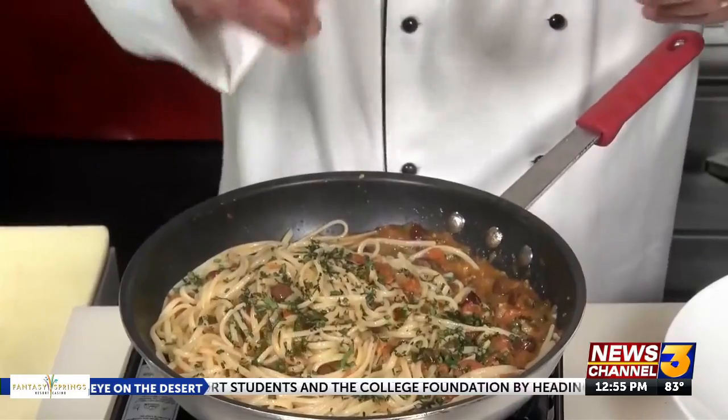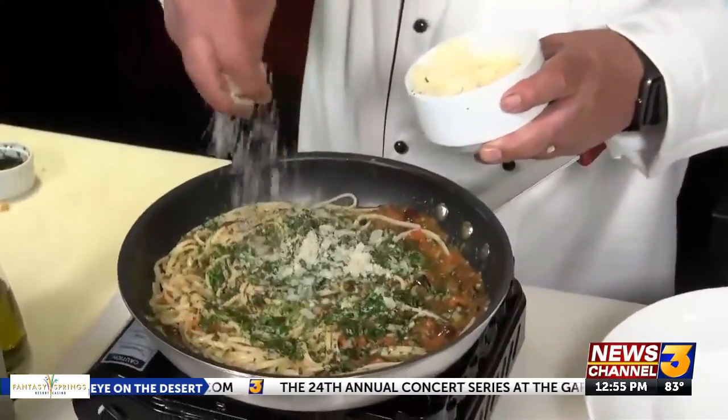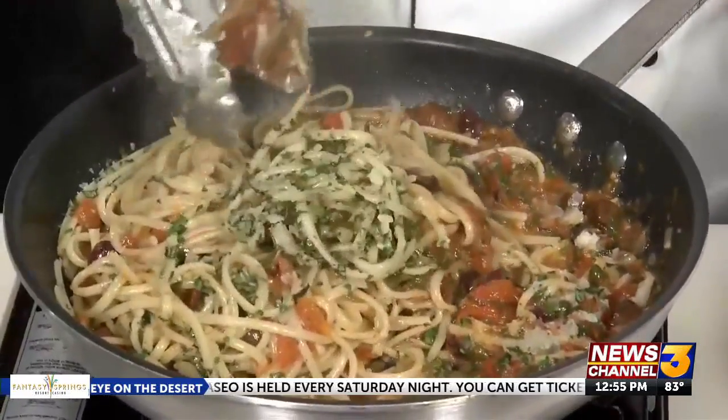Add fresh chopped herbs — fresh Italian flat-leaf parsley and fresh chopped basil — and most importantly, grated Parmigiano Reggiano, plus more for serving. Once again, toss, and there you have it: pasta puttanesca. I'm Chef Freddy from Fantasy Springs, and I'll see you next time. Forget about it!